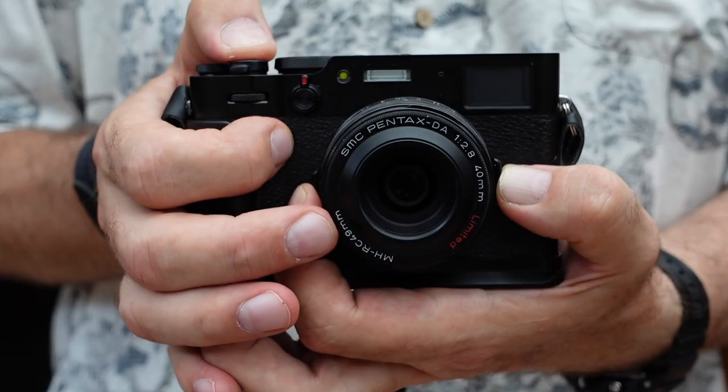The best image stabilization is you having good technique. Hold still, hold steady, make sure you have the right shutter speed. So you get your new fancy schmancy camera,